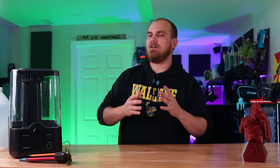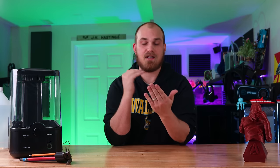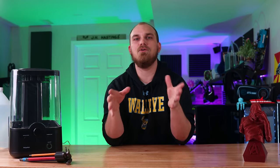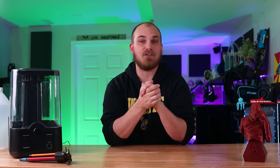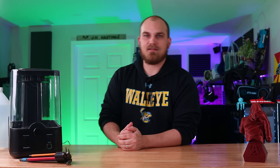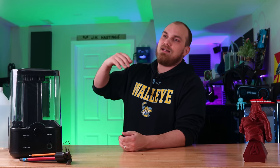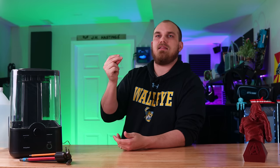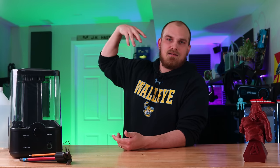Even before making that video I've always been fascinated with the whole smoothing process of prints — taking something that's obviously 3D printed where you can see all the different layer lines, and giving it a nice smooth, shiny surface finish. I just think it looks a lot better. Problem is with acetone smoothing you've got to use ABS, and ABS can be a pain to print with. It smells, and it likes to warp if you think about anything cold — it just falls off the build plate.